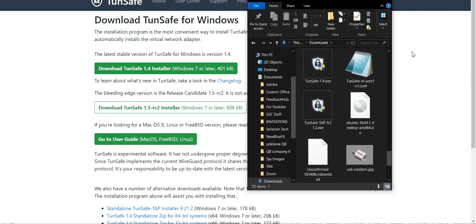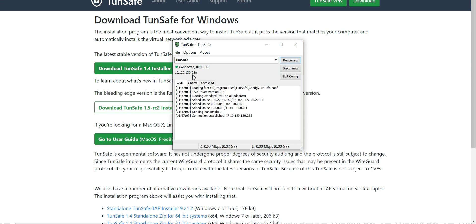Once you double-click and install it, you'll see the WireGuard interface. If you just hit Connect at this point, it's going to say 'attempting handshake, re-attempting handshake' — it will not connect. The reason is you have to change the config first, and here's how to do that.